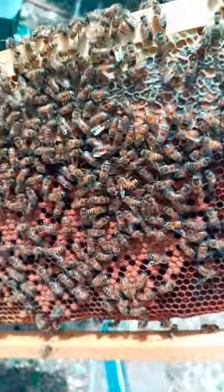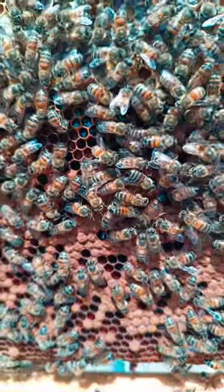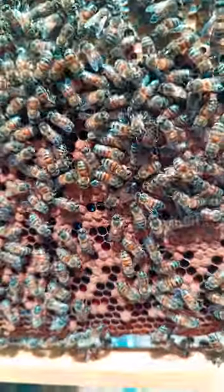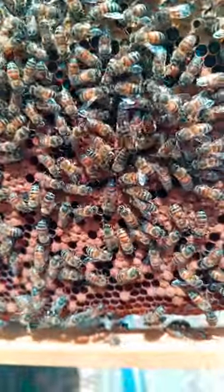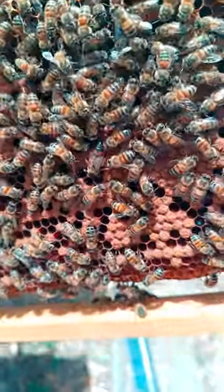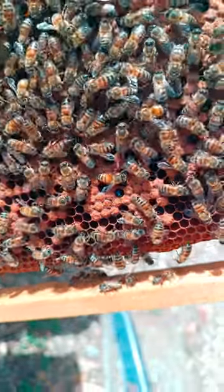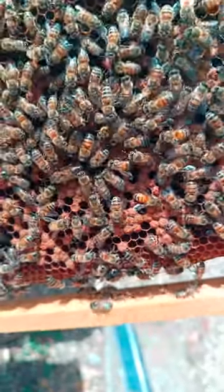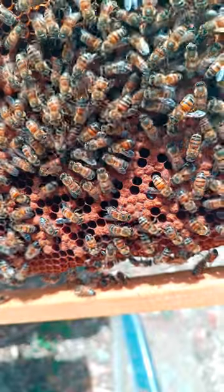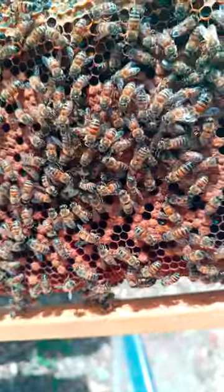Trying to show you this queen that we caught. We were at our second location and we saw a small little cluster of bees on the ground. We're not sure if it came from one of our hives up there — we'll know when we go back to do our next inspection, if any particular hive is showing emergency queen cells and so forth.